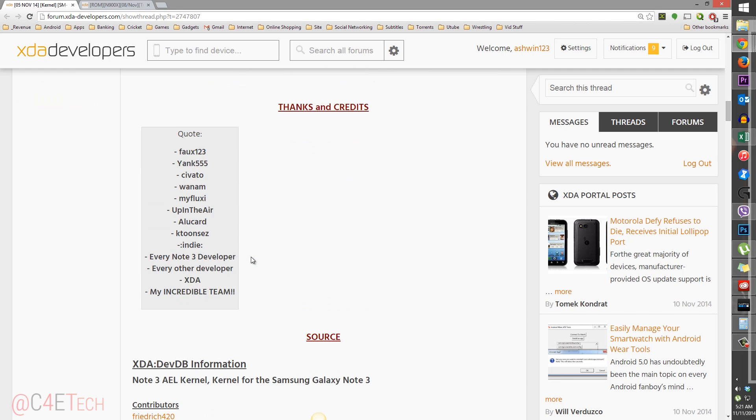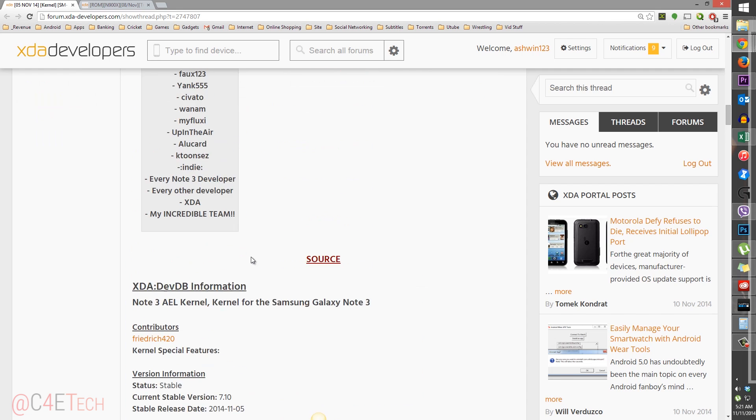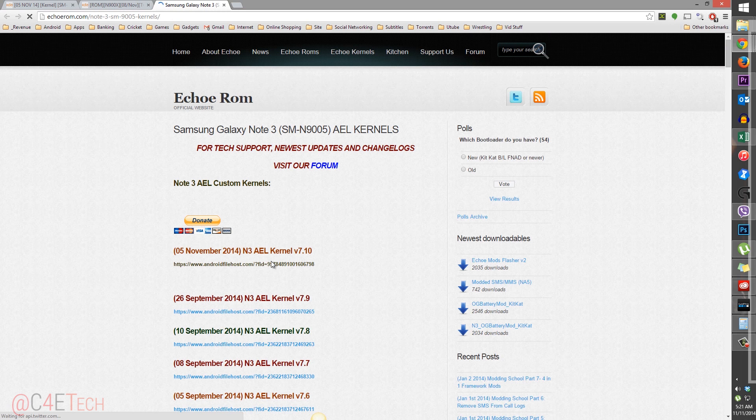Click on Link 2 from the download section in the description. That will take you to this page — just download the kernel and transfer that to your internal or external memory as well.